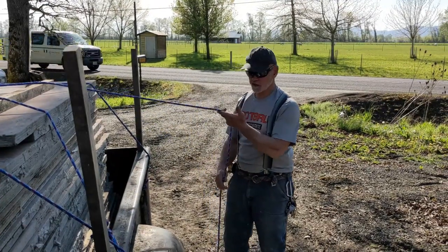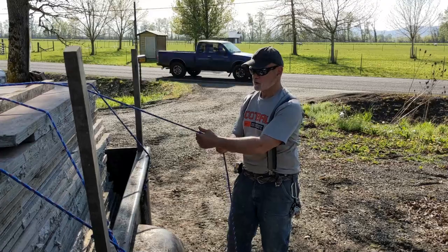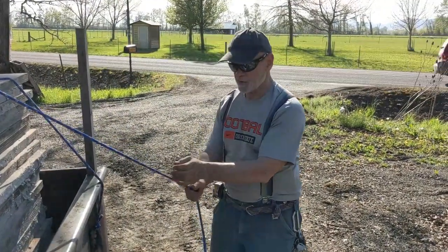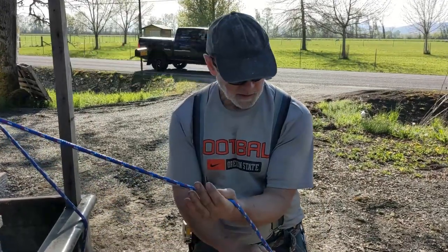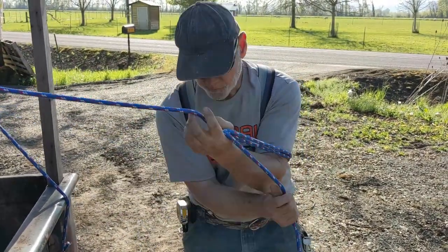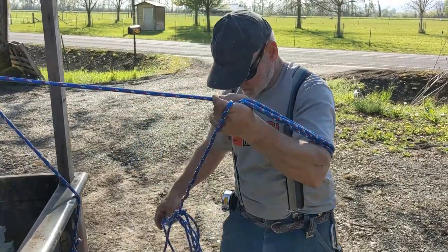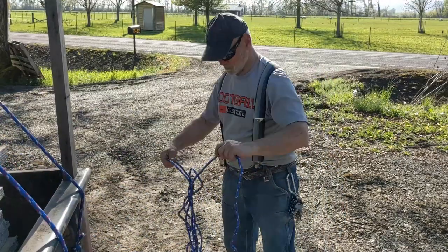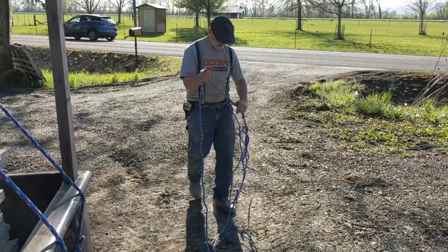We're at the end of the line and we've got quite a bit of rope left over. I'm going to show you how to make a true sheepshank to use up the rest of the line. First I'm going to untangle it.